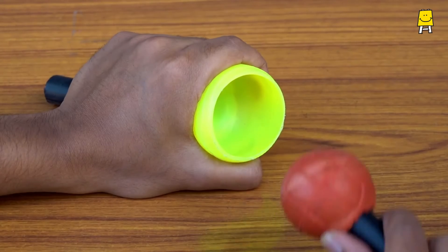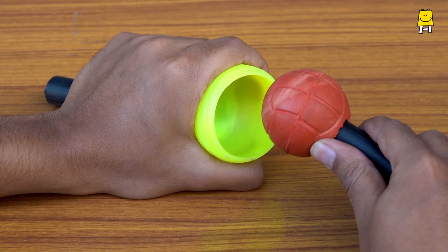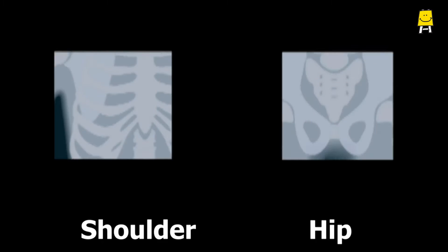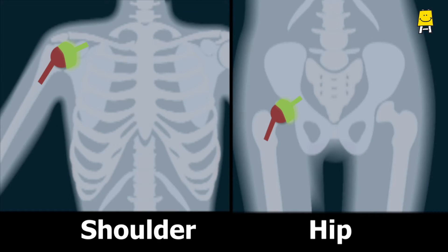A ball and socket joint is as simple as it is named — a ball that fits in a socket. This joint is present in the shoulders and hips.